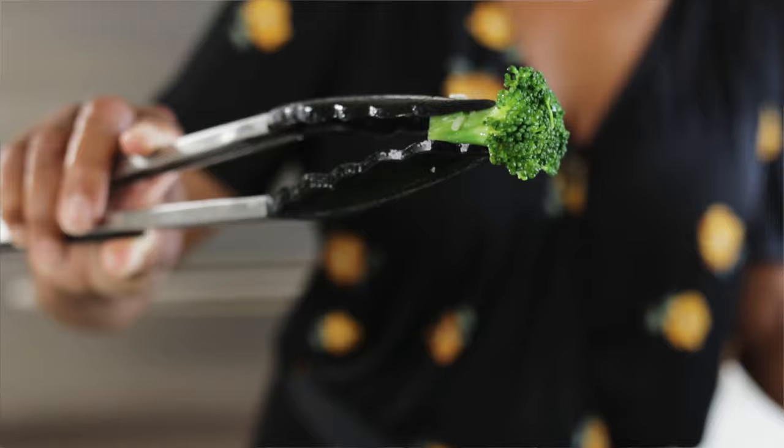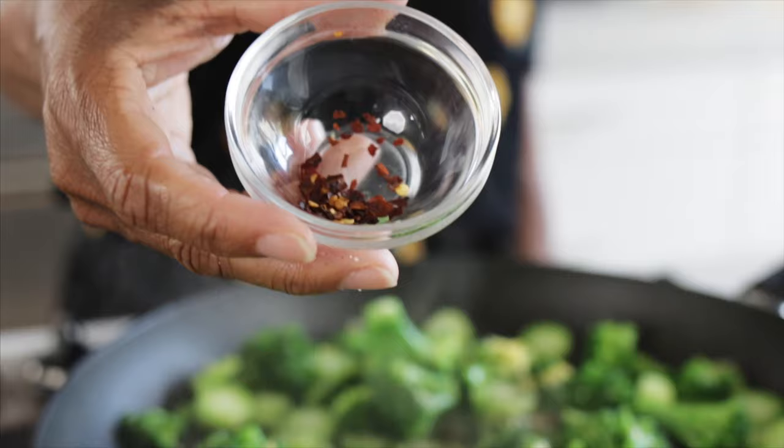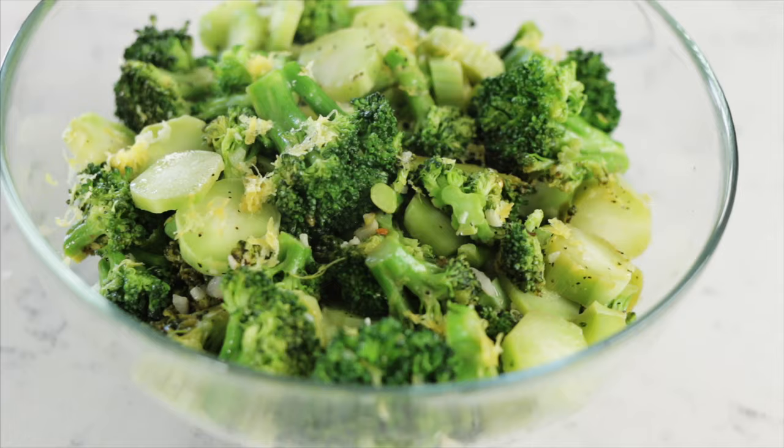This went for about five minutes and I've turned the heat off. I'm going to add all the seasoning — a little bit of fresh lemon juice, lemon zest, salt, pepper, and for a little heat, which is optional, red pepper flakes. Give that a nice toss. And that's how you make a really quick, easy, flavorful side dish: sautéed broccoli with garlic, fresh lemon juice, and a little bit of red pepper flakes to give it a little kick.